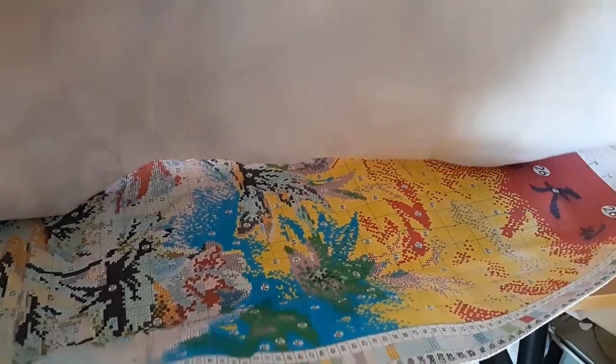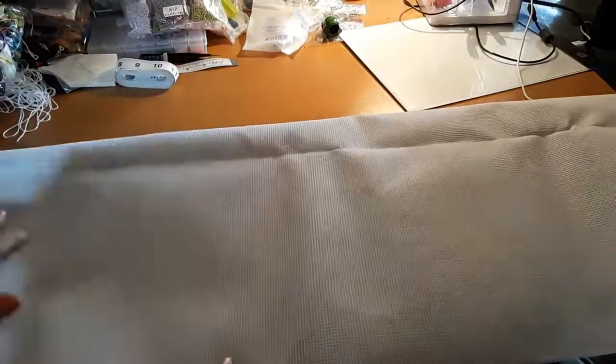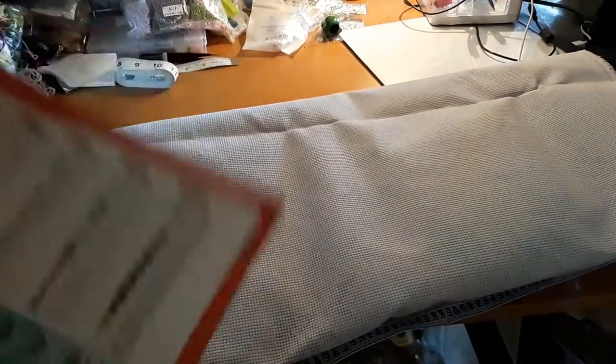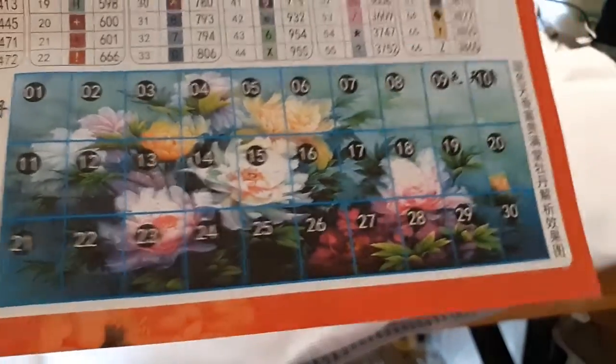I'm very happy with it. I'll never finish it, but I'm very happy with it. It's just gorgeous, just gorgeous. I just love the teals and the greens in that — it's just absolutely stunning.